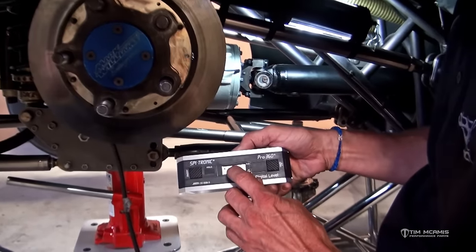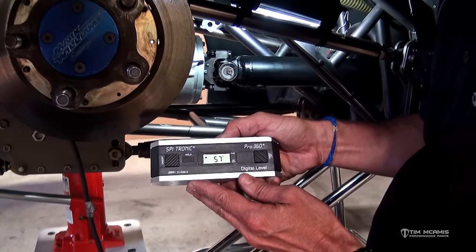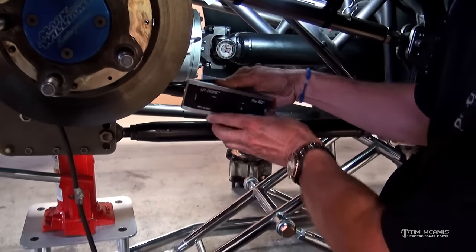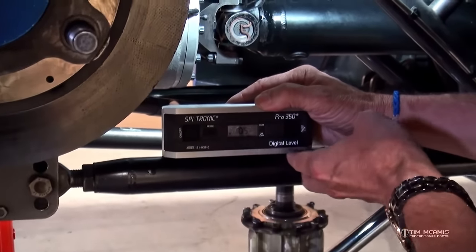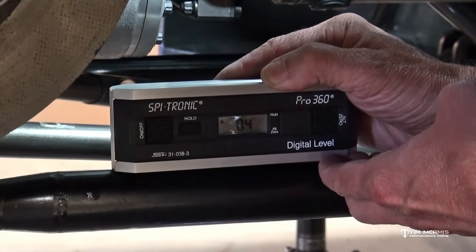It also has a nice little arrow indicator on the side to tell you which way to go to get back to zero. So if it's reading an angle, it shows which end needs to go down to return to zero — and if you tip the other end up a little bit, you can watch it work its way back to zero.